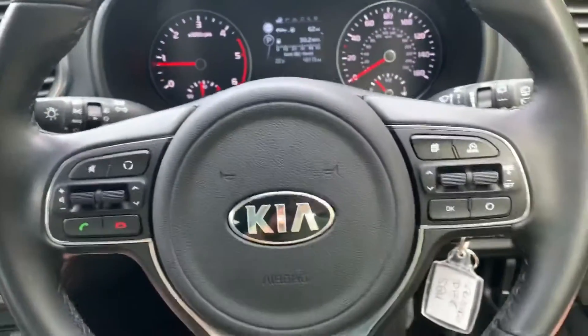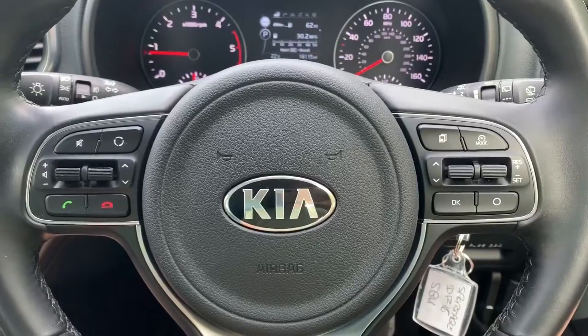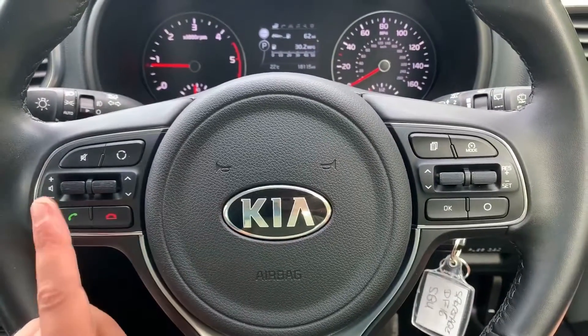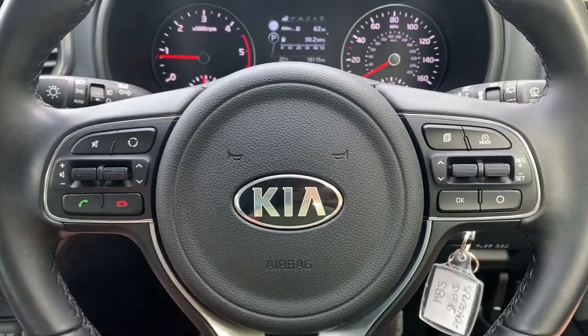On the steering wheel, the buttons I was using just a moment ago are on this side. We also have cruise control over there, and then on the left hand side we have stereo controls as well as the ability to answer and end phone calls.